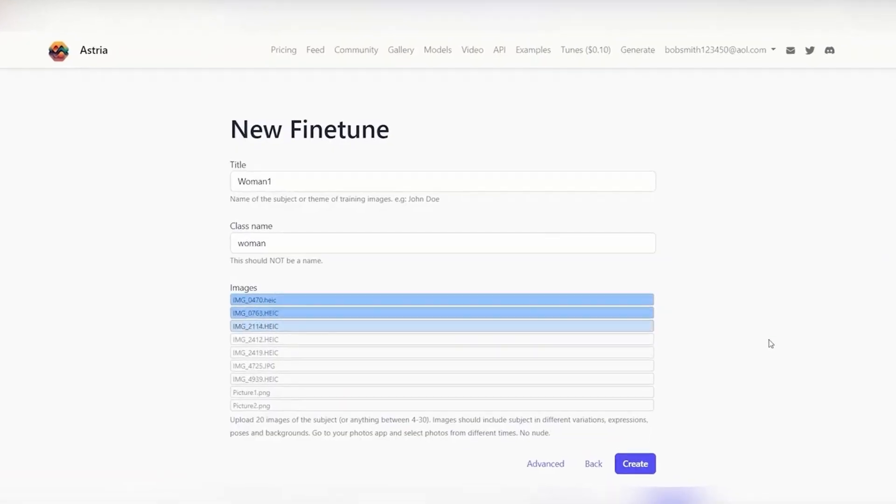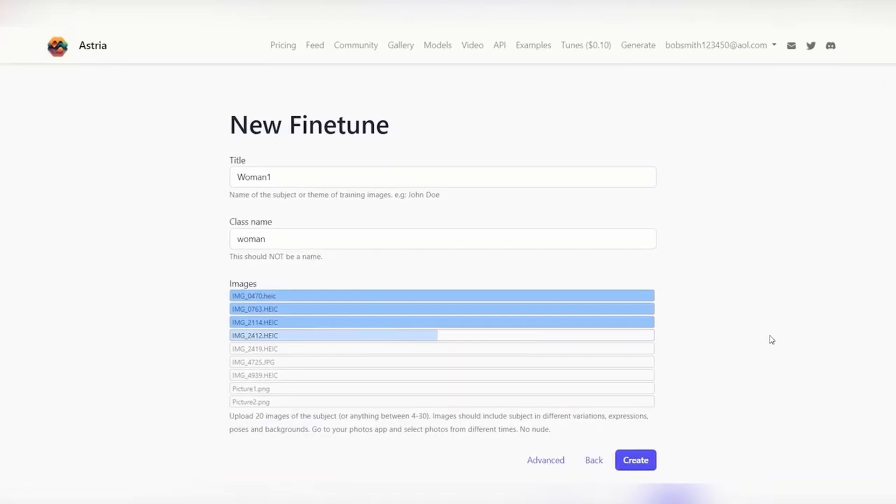Bonus tip number one is upload four to 12 different images. These will be used to train the AI. Quality is key here. So my recommendation is if you have 12 amazing images, upload all 12. But if you only have four or five, only upload the four or five.